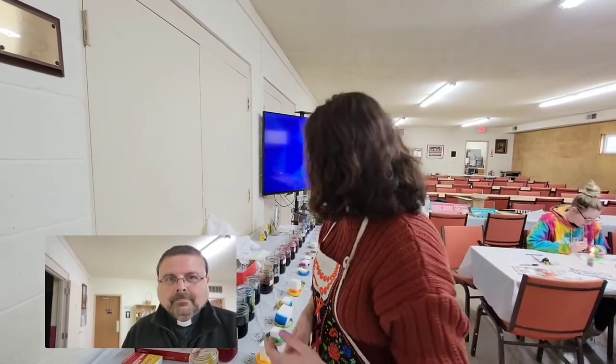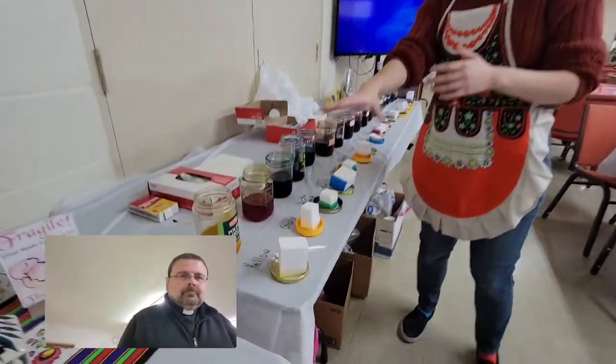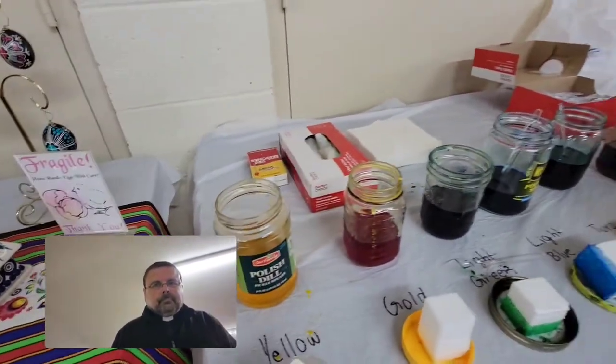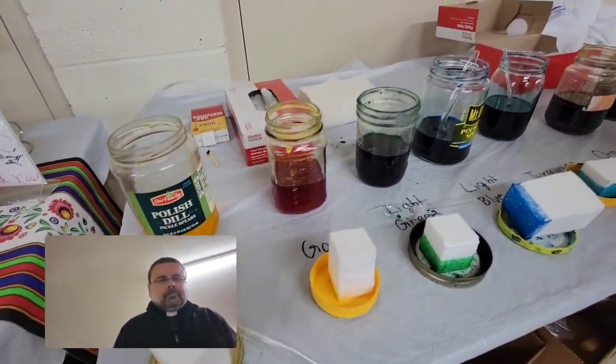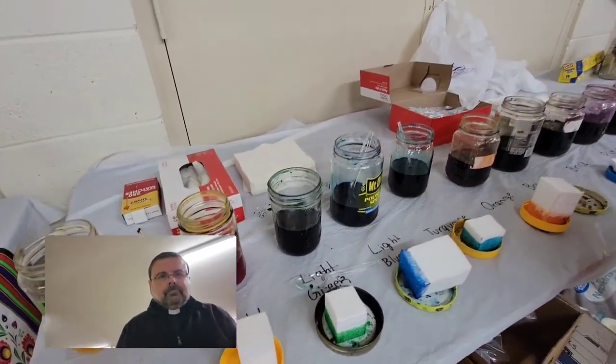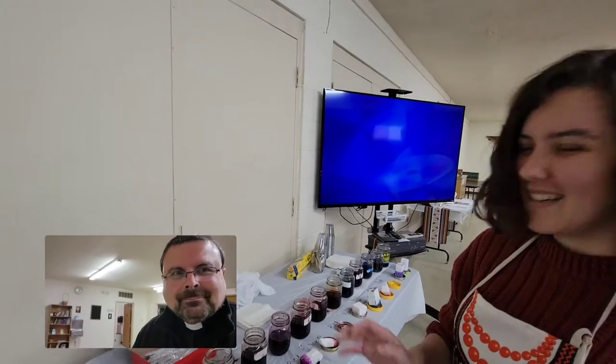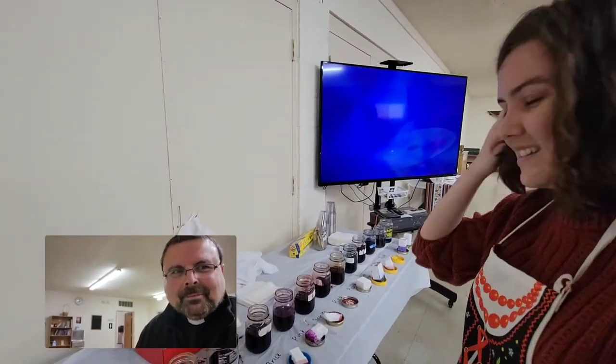Wherever you lay your wax down, that preserves the color of the egg underneath. And to get different colors, you can use an array of different dyes. These are a more modern dye, but traditionally people would use things like onion skins or flowers boiled in water to produce their dyes. We live in a more modern age, so we've got a very wide variety of colors.